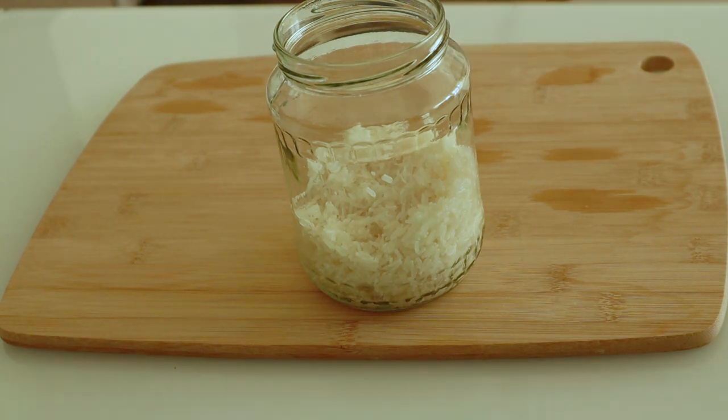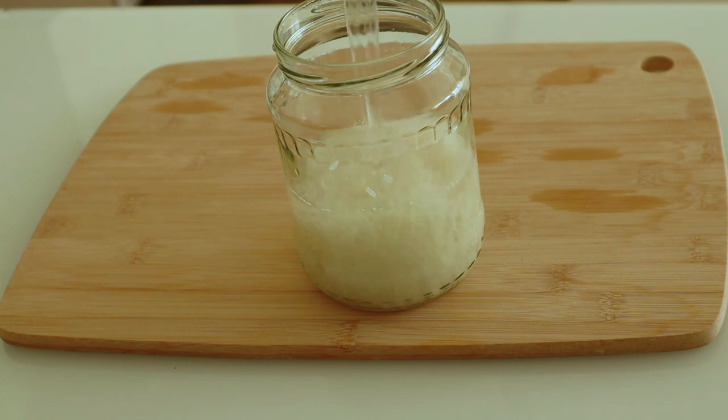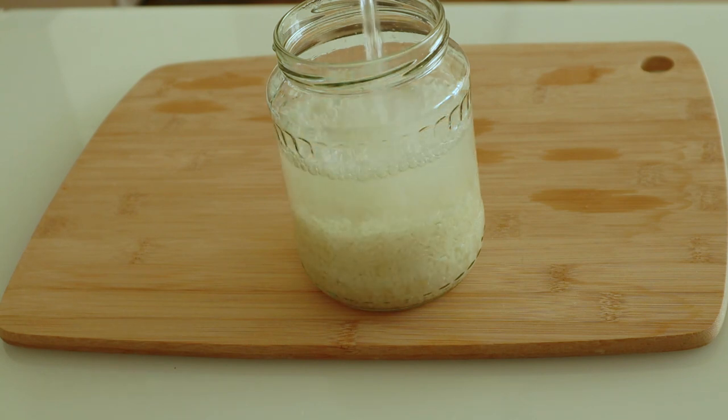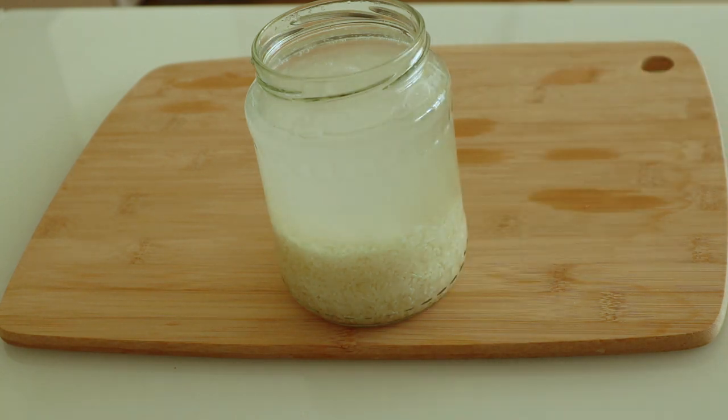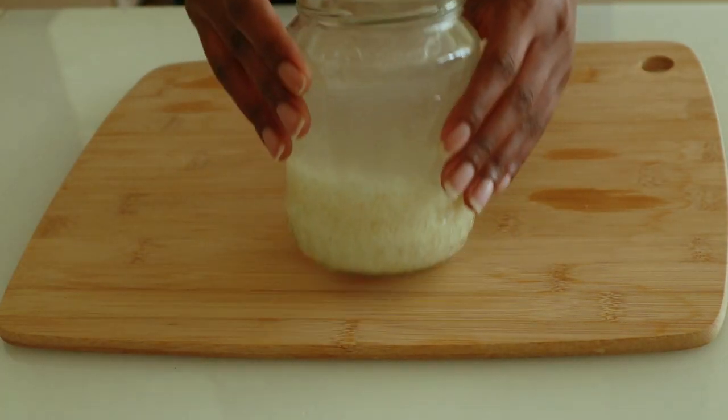I will be adding my essential oil — I'm going to use lemongrass, just adding a few drops. But you can use any essential oil of your choice. Now I mix it with my water.